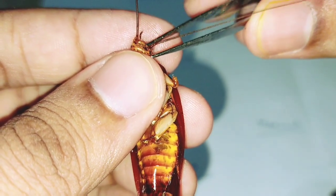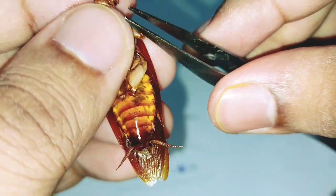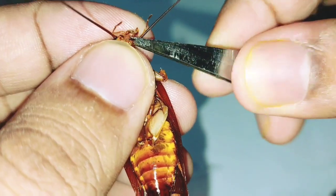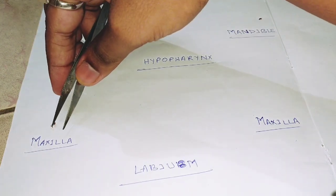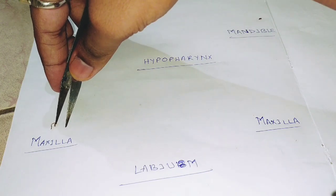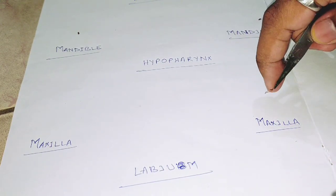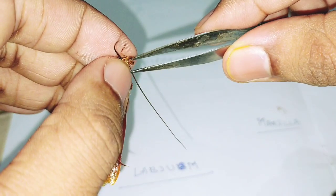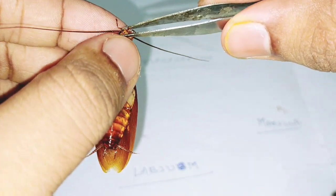Now the maxilla — you can see this is the maxilla part. Slowly take out the maxilla from the mouth. Be careful, otherwise the maxilla will be blocked. You can see this is the maxilla part. Keep the maxilla. This is the maxilla, and the next maxilla will be on this side, the left side. Slowly take out the maxilla.